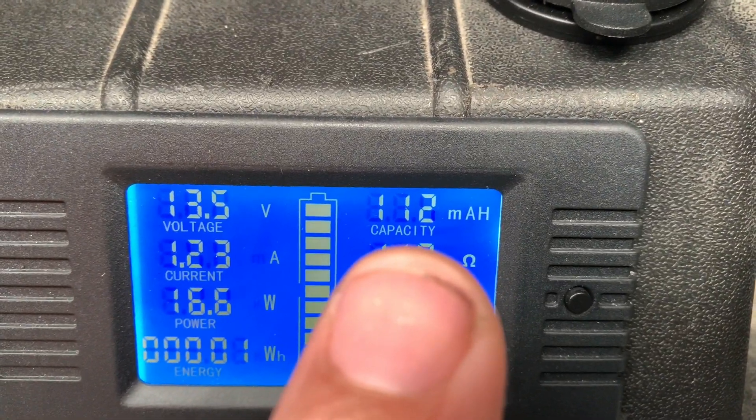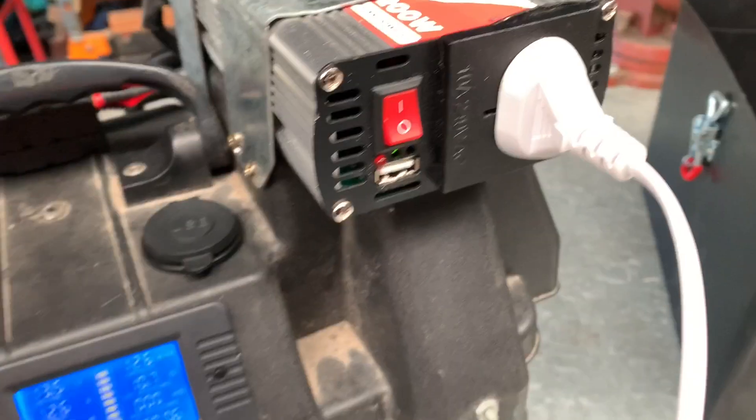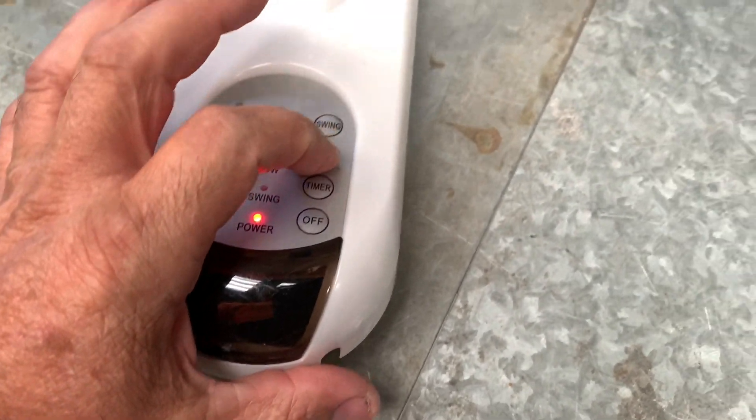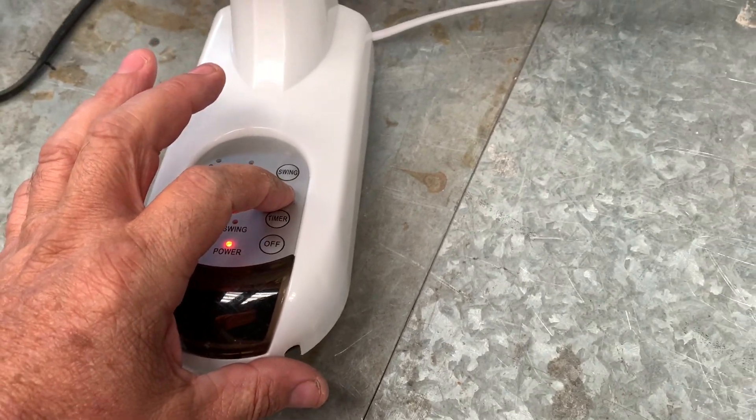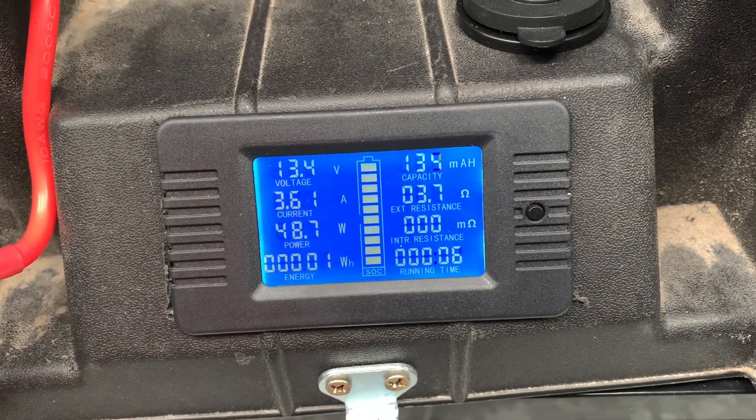It's only used 112 milliamp hours so far. Now I'll plug a fan in — she's plugged in and powered on. It's on low, pulling 3.61 amps.